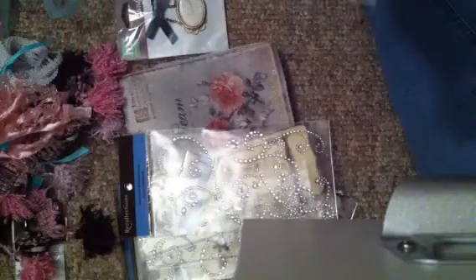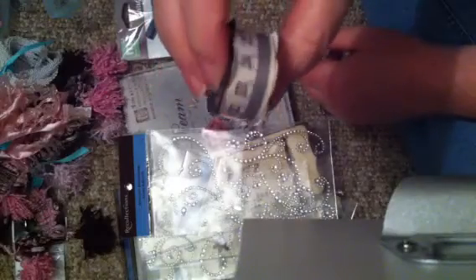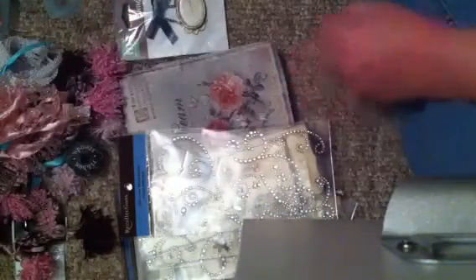And then, oh, this is cool. This is some of the ribbon that they have. I think this comes from Hobby Lobby, but it's like a measuring tape ribbon. Very cute.